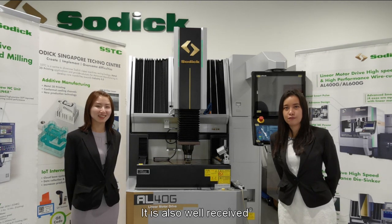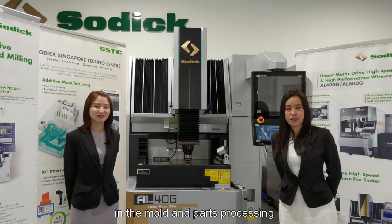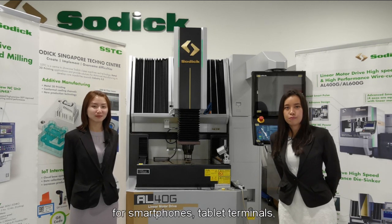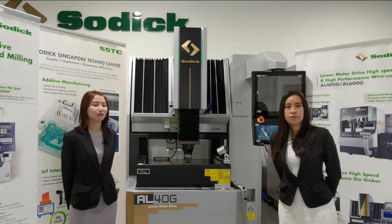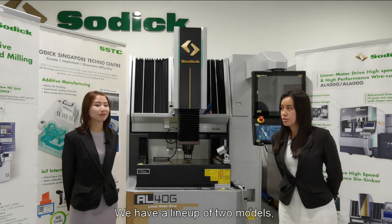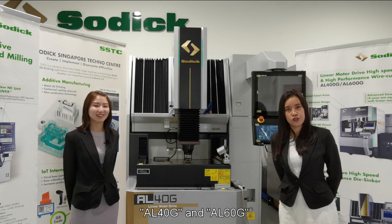It is also well received in the mold and parts processing for smartphones, tablet terminals, precision automobile parts and more. We have a lineup of two models, AL40G and AL60G.